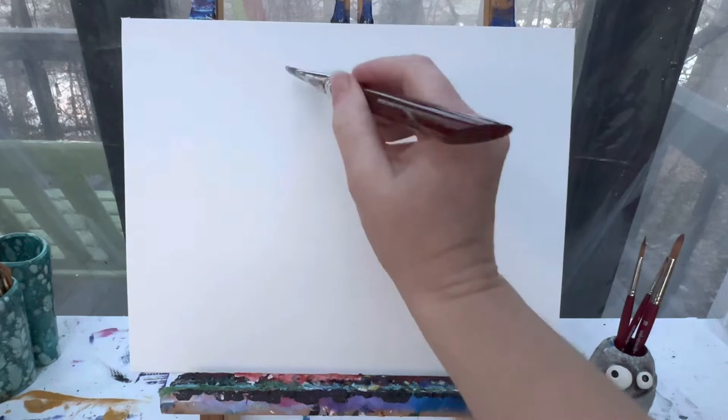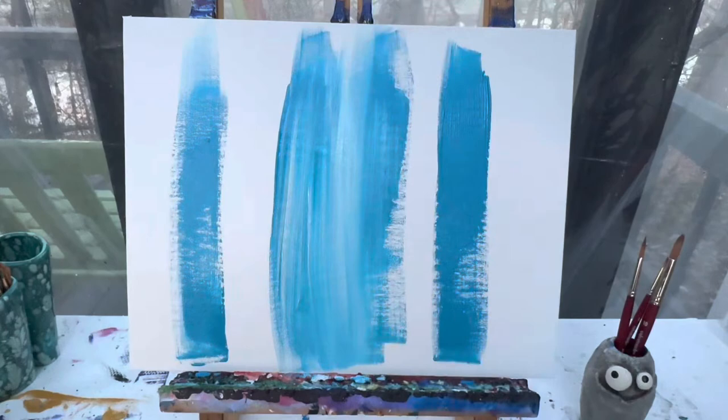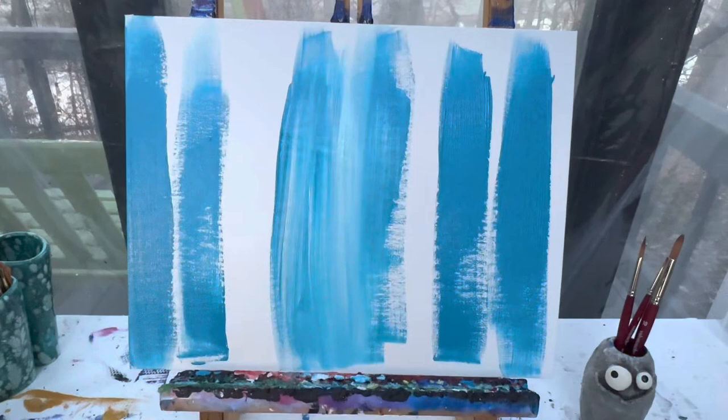I'm going to start by painting my entire background with this light blue color — the whole background. I'm going to paint in top to bottom lines, and I'm going to throw some white in there as I go so I have a little bit of variation of color. A lot of it's going to be that light blue, but you're also going to have some streaks of white as you go through.